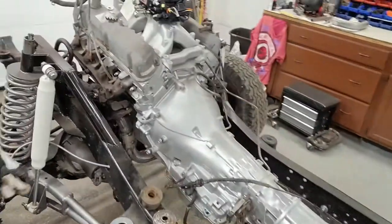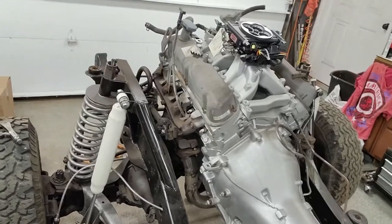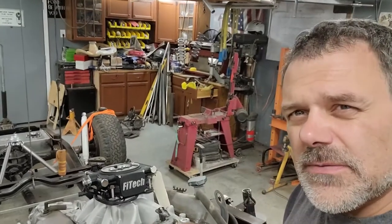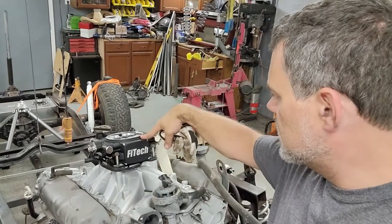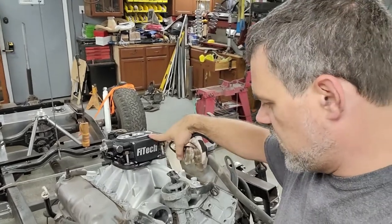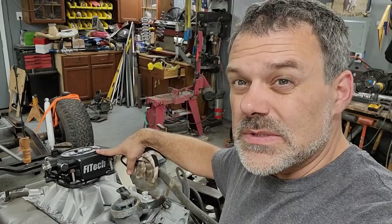Got 4.10s front and rear, C6 transmission, about a 351 small block. I'm going with a JEGS high rise intake and a Phytek EFI system, and I'm also going to run the aftermarket distributor off of that. That'll be a first for me — we'll see how that comes out. Going to get some better looking aluminum intakes on it.